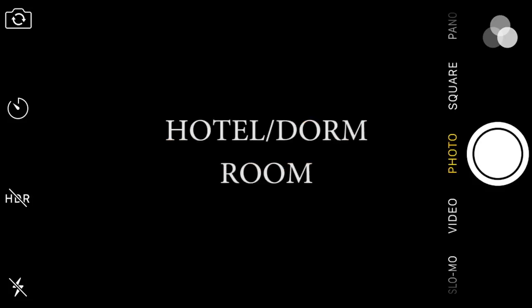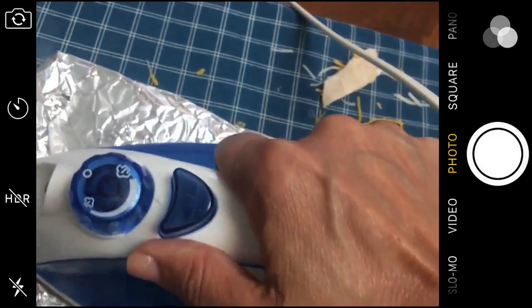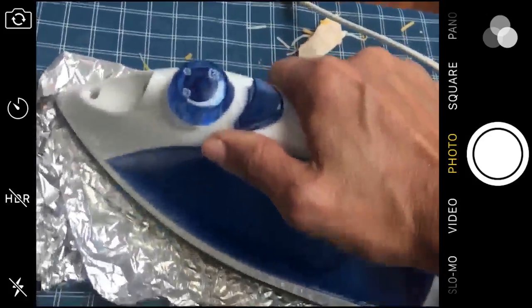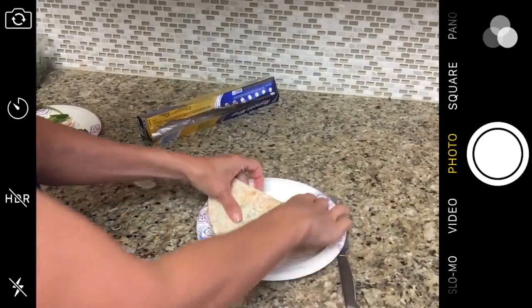Maybe you're in a hotel or a dorm room. Maybe your stove is broken. Maybe you enjoy making goofy cooking videos like this. So back to business: after quite a few minutes pressing and ironing at the highest settings, flipping it over, flipping it back and checking it, things moved along pretty nicely. And voilà — a perfectly good and nutritious meal.